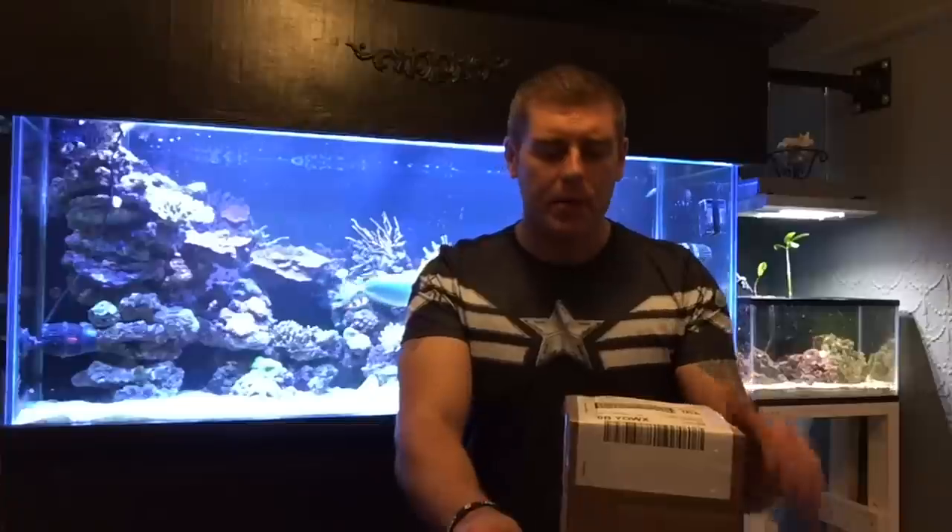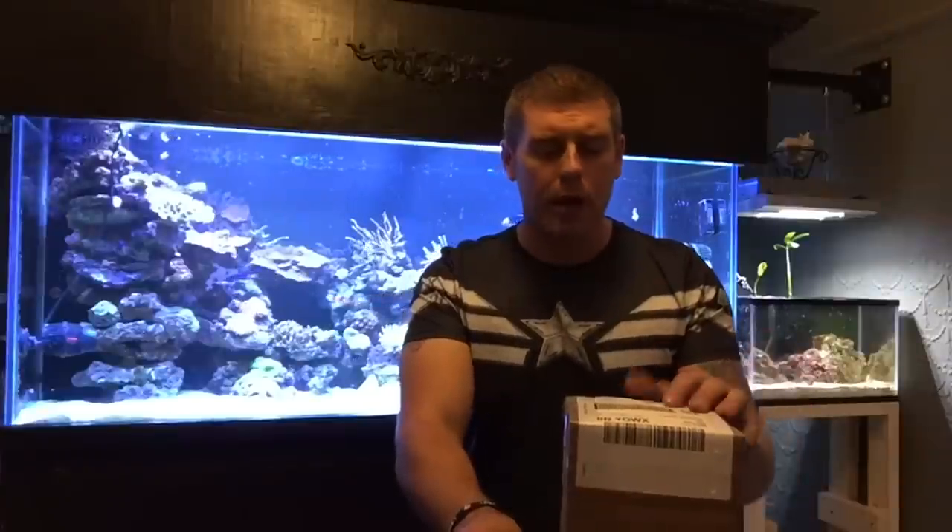Hey farmhands, farm boy Reef here. On today's episode we're going to do an unboxing video for an online order that I got today. FedEx dropped it off — it was pretty fast, took a day to get here. I ended up getting the order from Kraken's Cove Corals out of Wellington, Ontario.